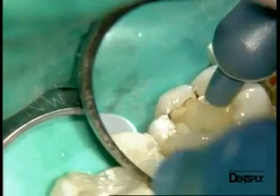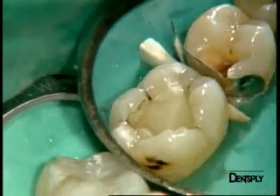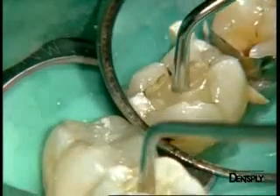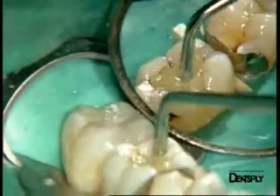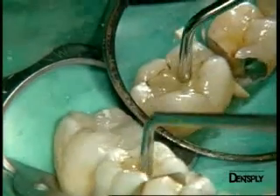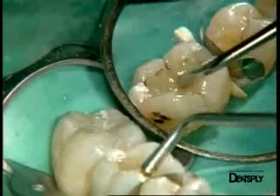We can fill it all with one mass of material. The condenser helps make the material slightly more fluid. We obtain a homogeneous mass of composite on which we directly shape the all-important anatomical structures of the occlusal surface.